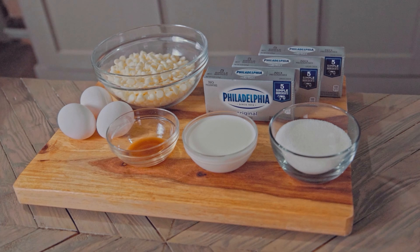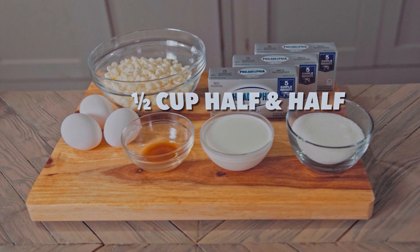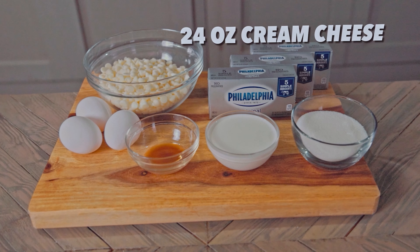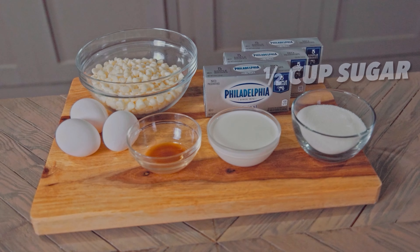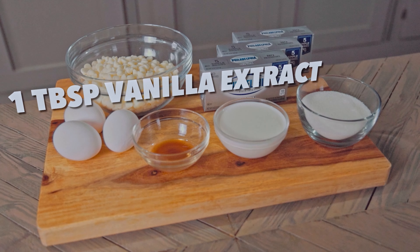Moving on to our cheesecake batter, we're going to need 2 cups of white chocolate chips, half a cup of half and half, 3 packages or 24 ounces of softened cream cheese, half a cup of sugar, 3 eggs, and 1 tablespoon of vanilla extract.